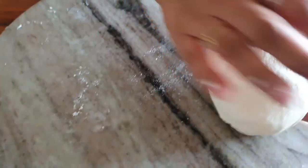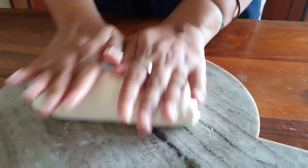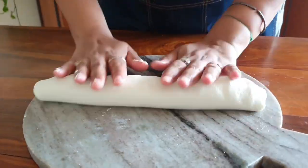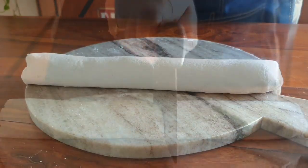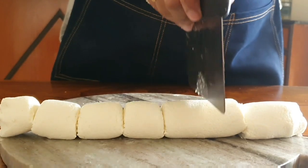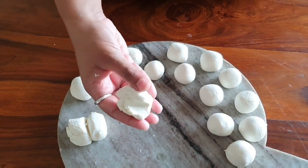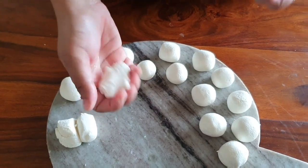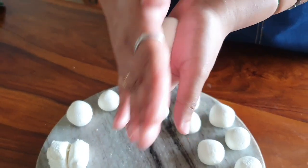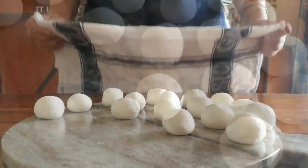Roll the chana into a nice smooth ball, then shape it into a long log. Use a dough cutter or knife to cut them into equal sizes. This is what we are looking for — a smooth ball. Take it into your palm and flatten it, then roll it between your palms to get a smooth disc. Cover them so they don't dry off.